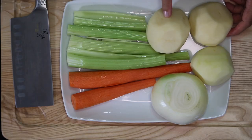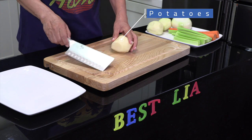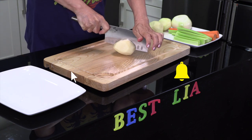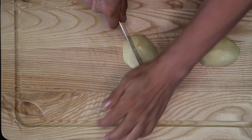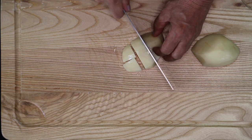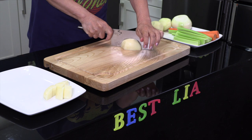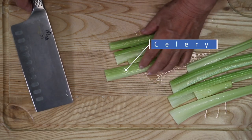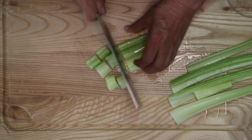Prepare potatoes, onion, carrots, celery. Cut potatoes. Oh, so hard. Cut.